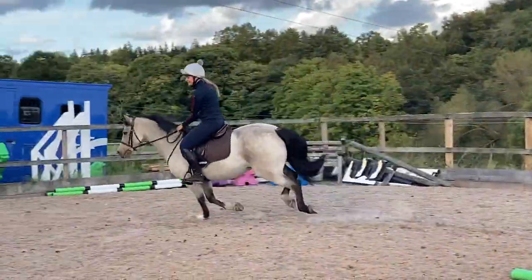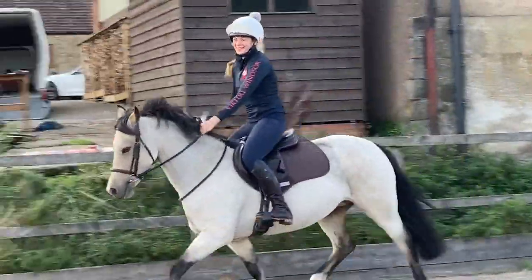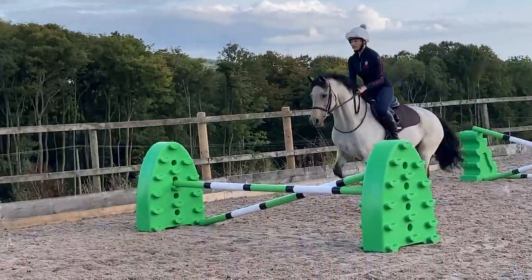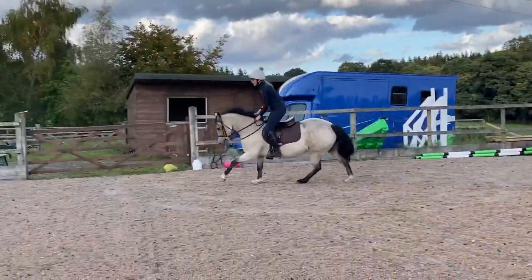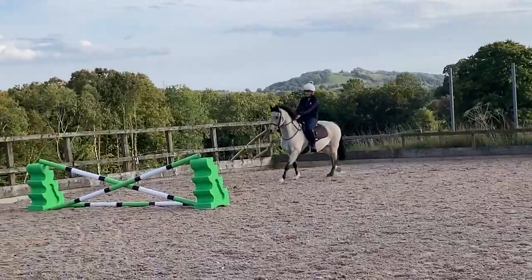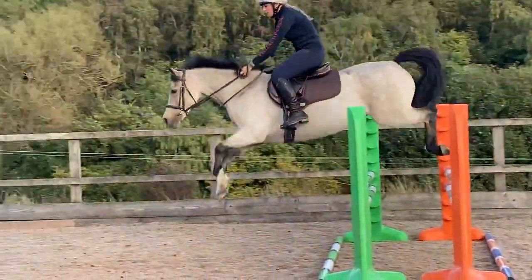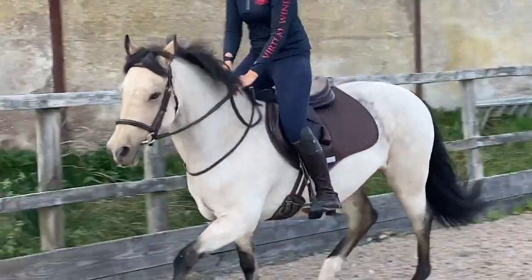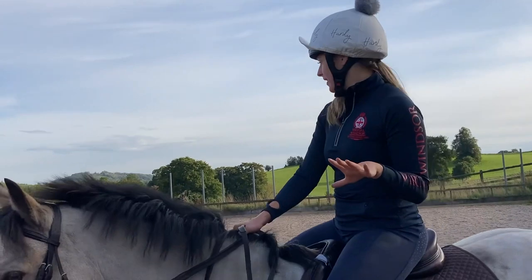Super jump! Good girl, Bear! That was fun. Right, we are going to change back to my old stirrups now.